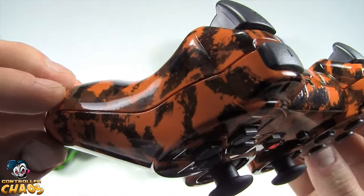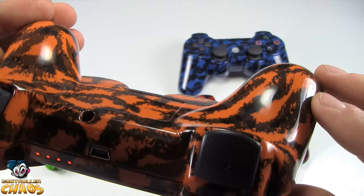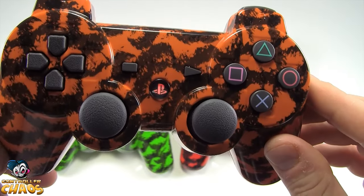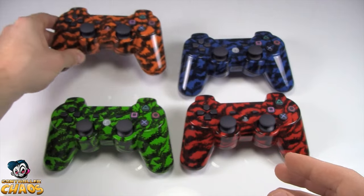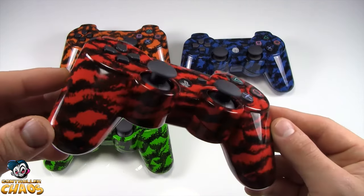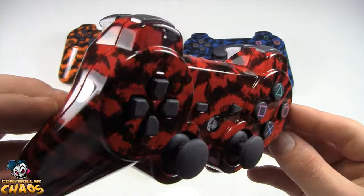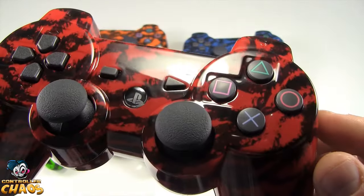I can't stress how good the quality on these controllers is. They are not spray painted by any means. They're what we call chaos imaging — the pattern is actually fused to the controller. It will not chip or fade, and we guarantee that.